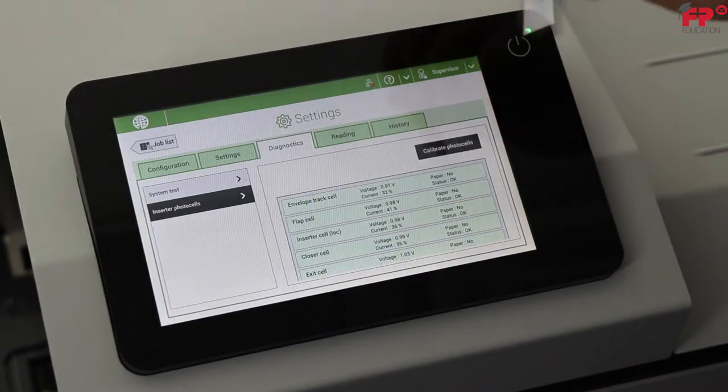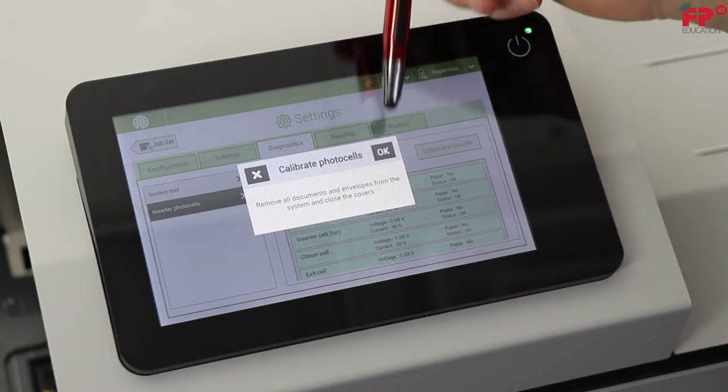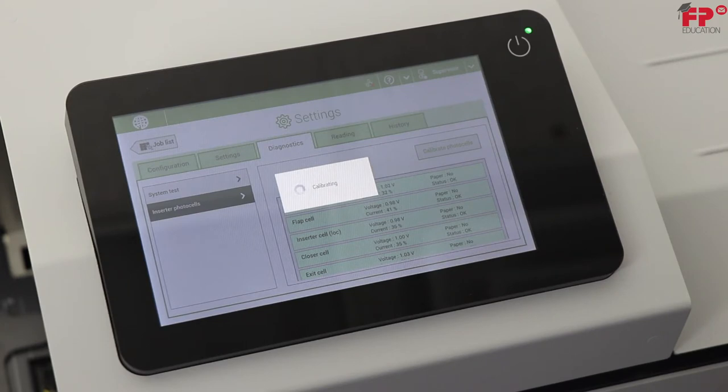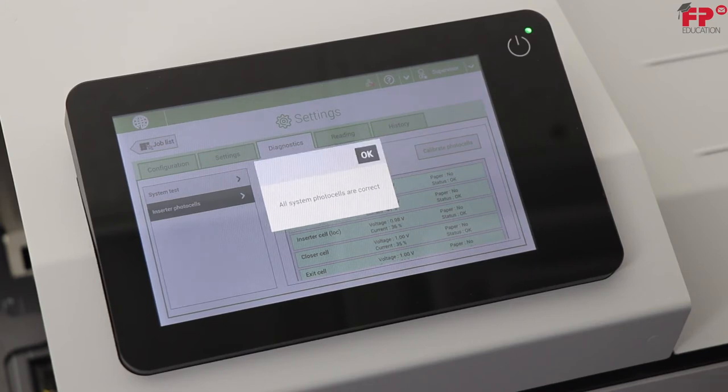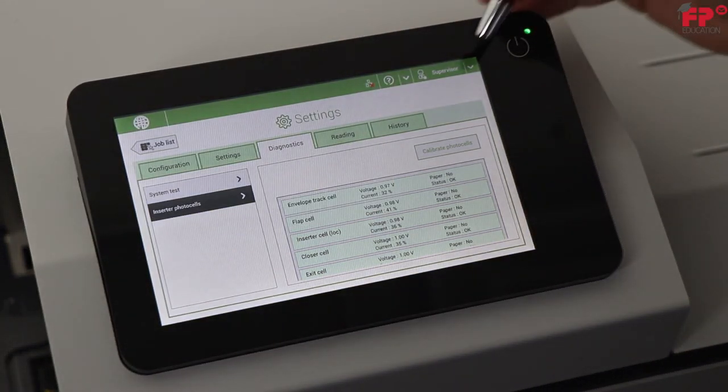Tap calibrate photo cells. It gives you an on-screen prompt to verify all documents and envelopes are removed. Tap OK and wait for the adjustment to finish. It should come up with a prompt which says all system photo cells are correct. Tap OK, then exit the supervisor mode.